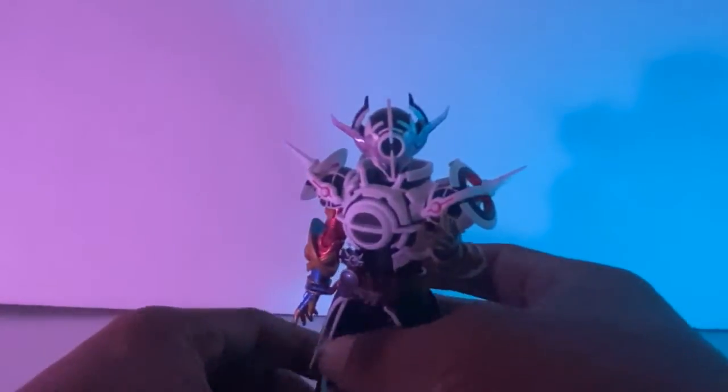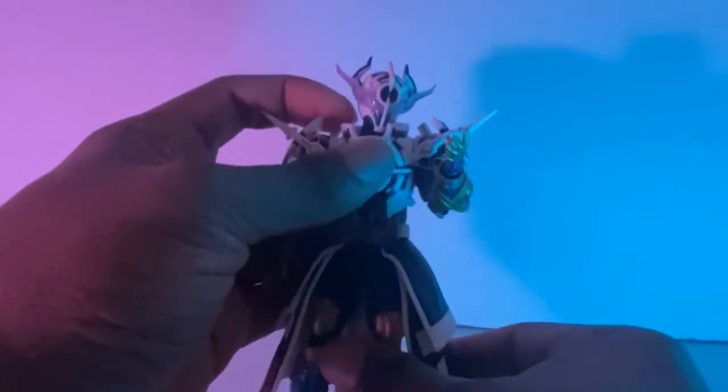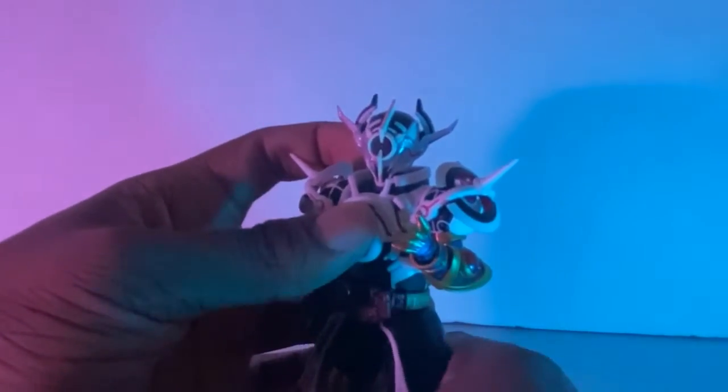This guy looks so good. But yeah, it's a skirt — don't worry, I'll replace it one day with the SHF upgrade skirt. On to his legs — this is how far his legs can go. Not bad. I like the color scheme of this figure, not gonna lie. It's so beautiful.